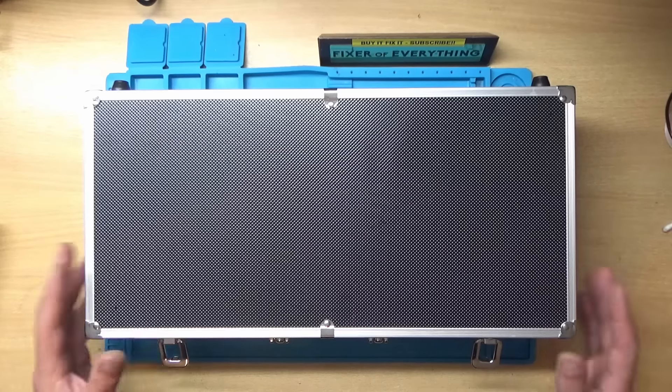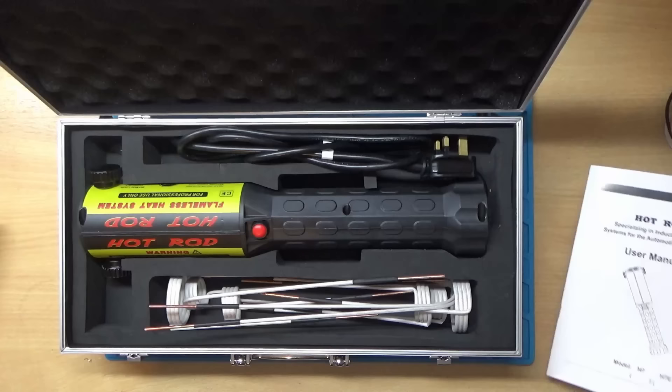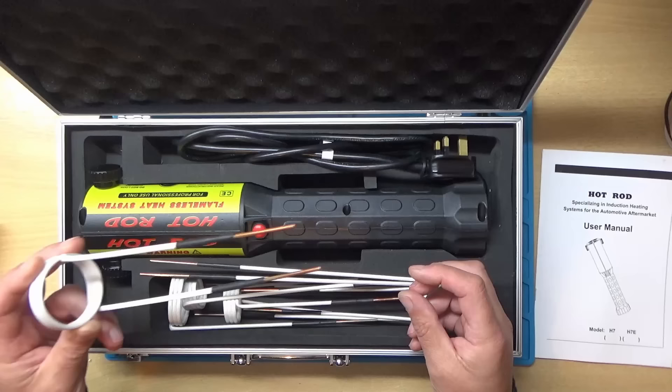While browsing on eBay I came across this portable induction wand called a Hot Rod. What it does - if you've got a seized nut on a car or something and you want to heat it up, instead of using the oxy acetylene torch you just pop this over it, press the button and it heats it up. The advantage is no flame.